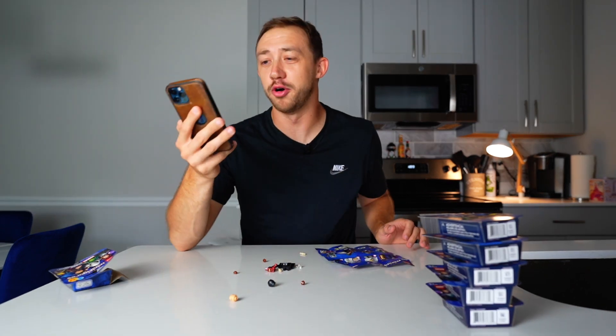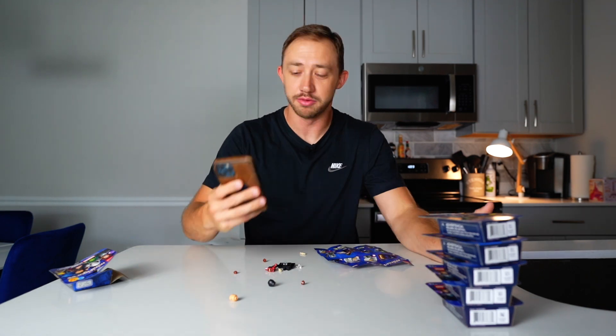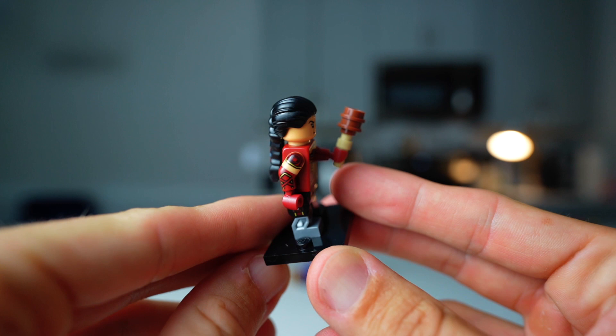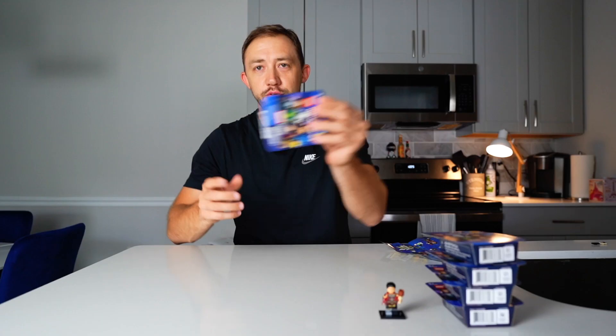I had to grab my phone real quick to see what all these minifigures actually are. I still wish they actually printed the names on the sheet — that would be nice. Some of the names I know, but some of them I don't. Looking at the names, it looks like the first minifigure I got is Echo.